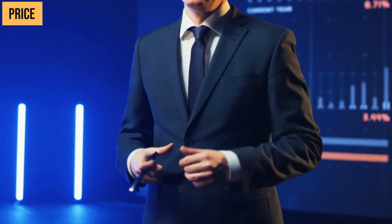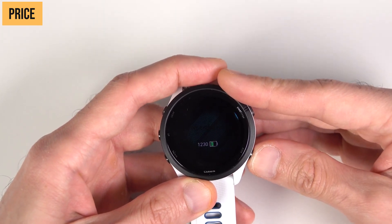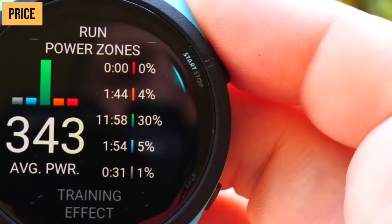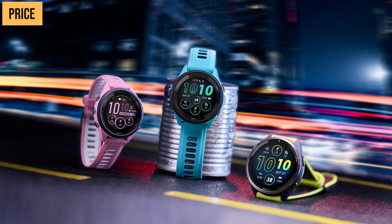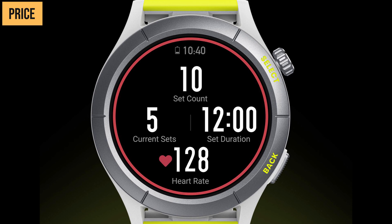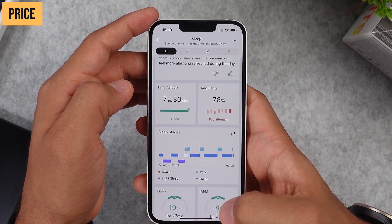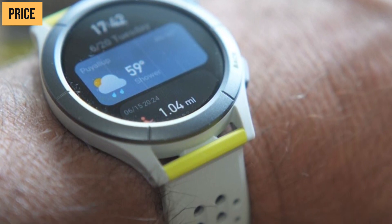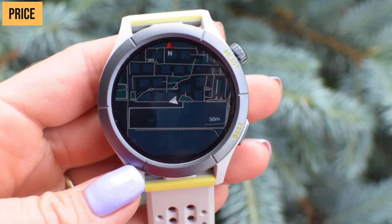So which one should you go with? For hardcore Garmin fans who rely on intricate data insights, in-depth run analysis, and greater accuracy, stick with the Forerunner 265 — it delivers Garmin signature performance for serious runners. For casual runners who want an affordable tracker with long battery life and everyday smartwatch functions, get the Amazfit Cheetah Pro. You'll get 80% of the Forerunner's capabilities for far less. And for those wanting the best bang for buck regardless of brand loyalty, the Cheetah Pro is hard to beat — it packs an amazing amount of features into a stylish, affordable package.